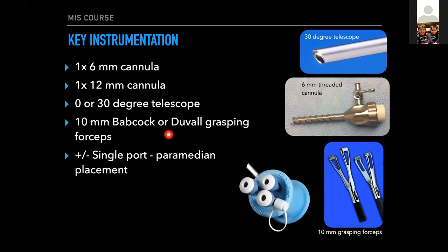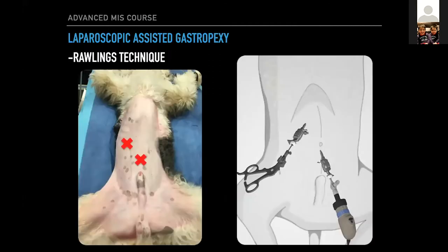You can do this with a single port. There's a technique — a good friend, Dr. Runge, has devised called the single port assisted gastropexy and ovorectomy. You drop the SILS port at the paramedian location, do an ovorectomy, and then do an assisted gastropexy as well. But it is a bit more advanced. This technique was designed by Dr. Clarence Rawlings in the early 2000s — definitely a pioneer in veterinary MIS.